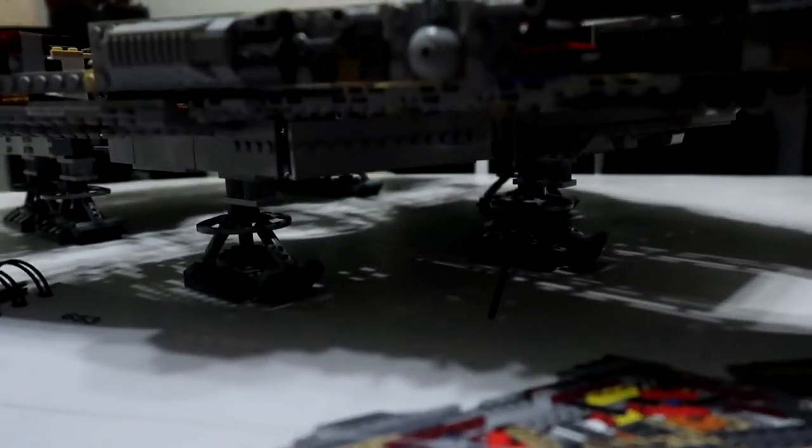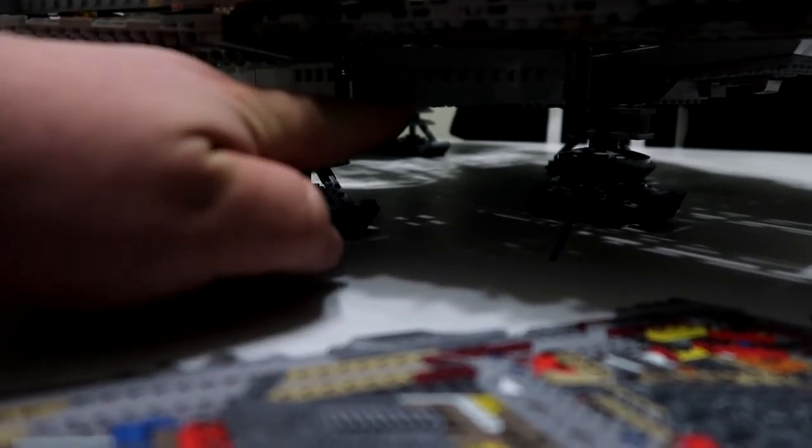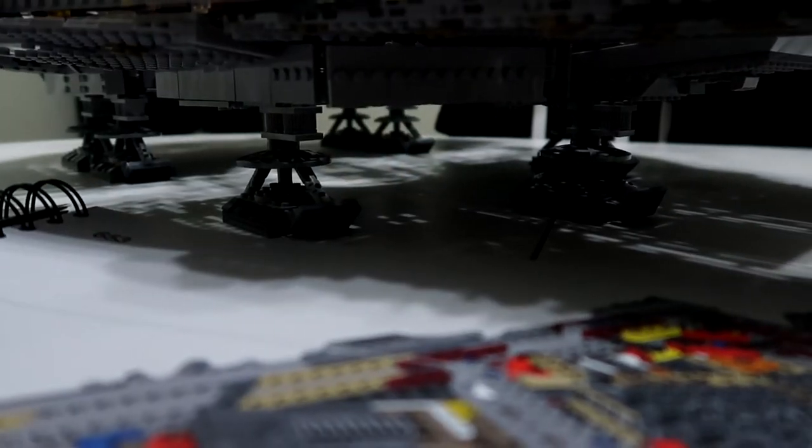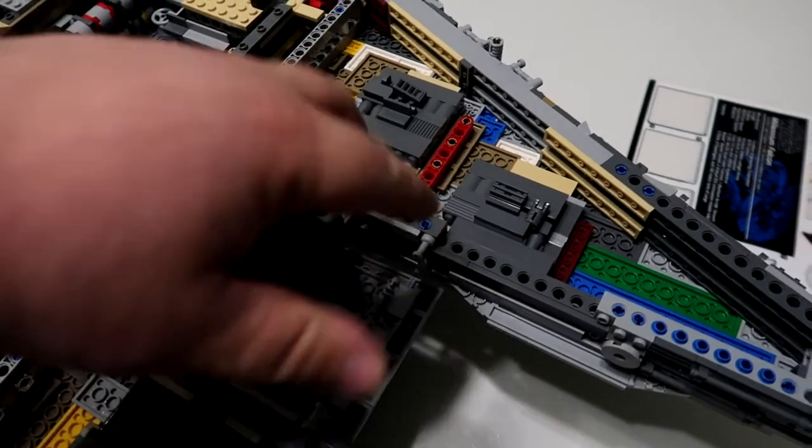Let's see if we can look at that. This stuff right here, this piece going across here and this piece going across right here. Added those on both sides as well as adding these two things here and these two things here.